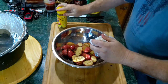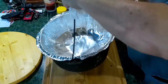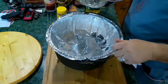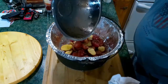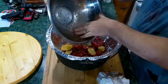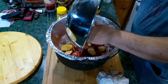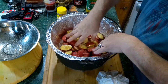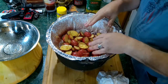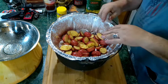Now what we're going to do is put them in the Dutch oven. Of course, as you can see, I've got a liner in it. The potatoes are going to be a liner for the ham so it doesn't burn on the bottom. So now let's work on the ham.